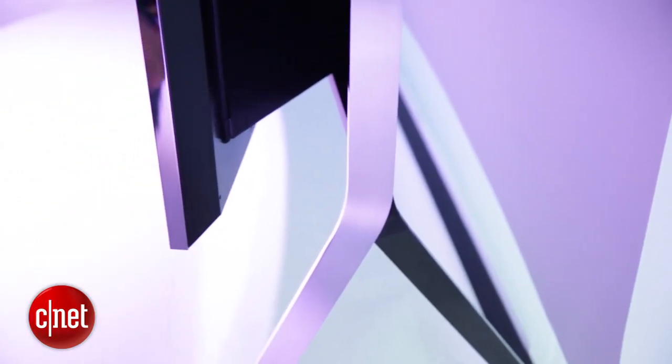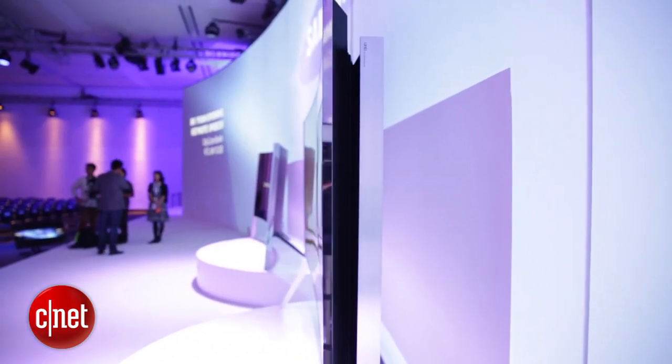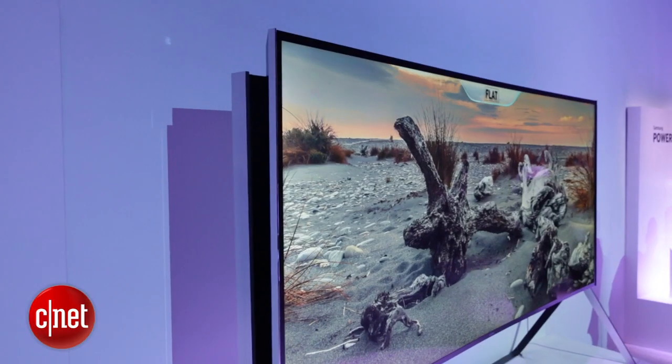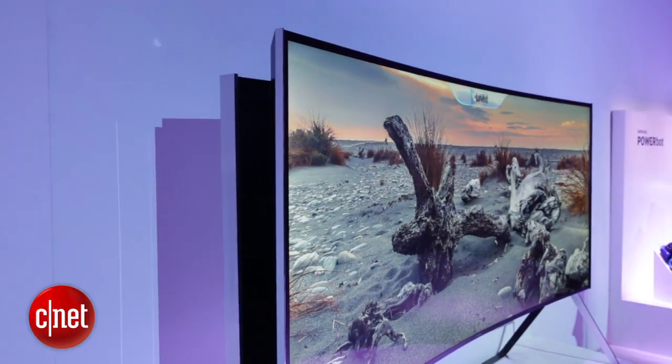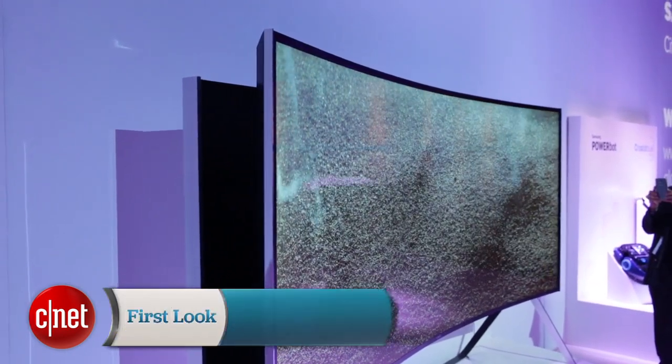Not everyone is convinced about curved TV — some people say they introduce subtle distortions, for example — but Samsung seems really committed. This is only one of the many curved TVs it's introducing. I really like the concept though, because it gives you that choice: if you want it flat you can have it flat, but if you prefer the curve then you've got that option too.